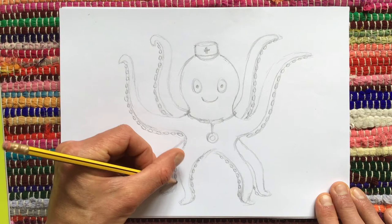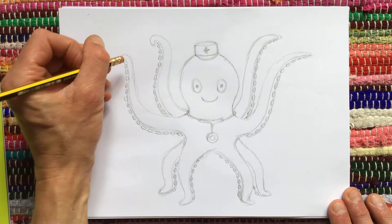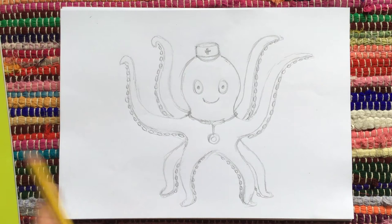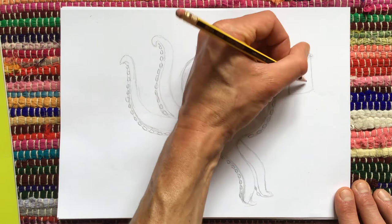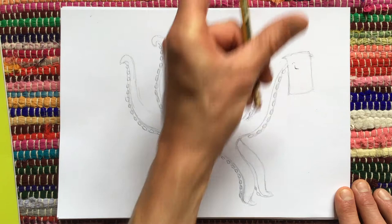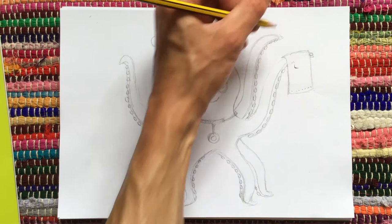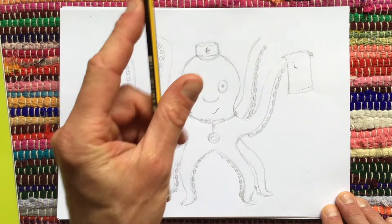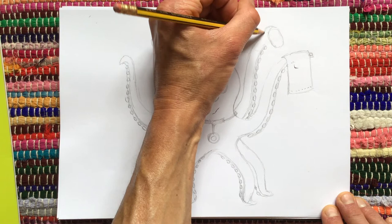We've got to put some stuff in her arms — arms, legs. Let's put a towel. On the poster this is exactly how she was — she had a towel. I thought, what could she have, what would she be carrying? And the towel was one of the things. And a sponge — let's just put a sponge here. Great word, sponge. It's a word I can just keep saying: sponge. It's like the word rusks — rusks is a great word. I love words like that. She's holding a sponge there.